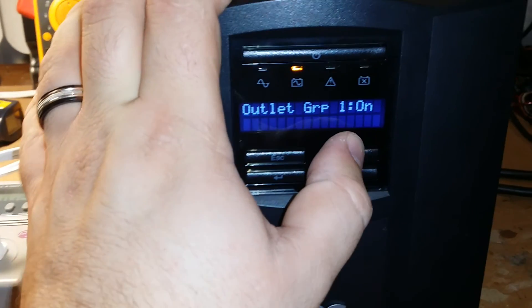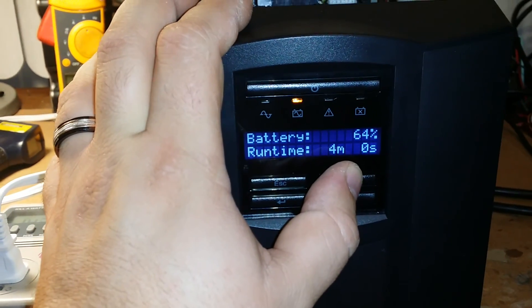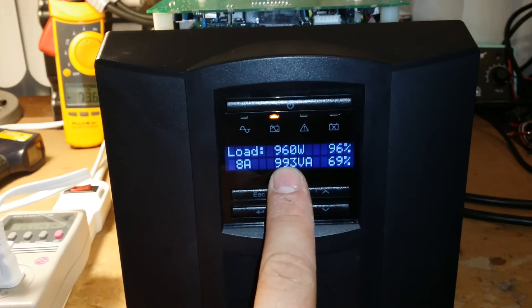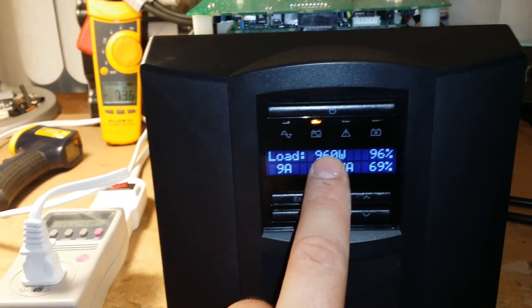1400 watts. The way it's configured right now, this UPS will do 1500 watts continuous even though it says 960.